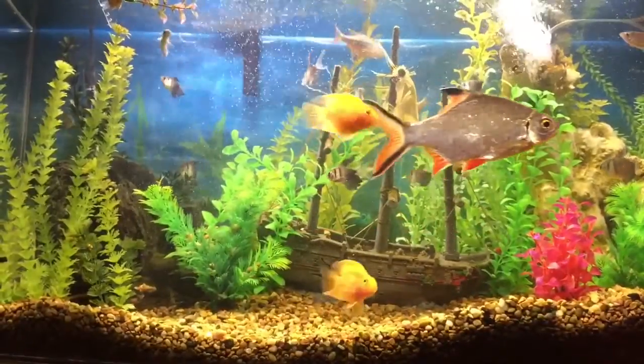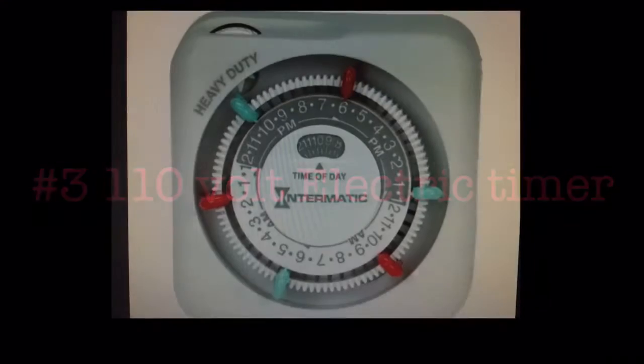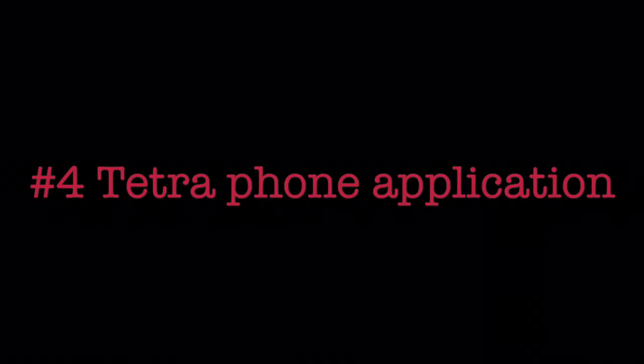Let's get started — it's easy. Supplies needed: number one, fish tank; number two, automatic fish feeder; number three, 110-volt electric timer; number four, Tetra foam application.